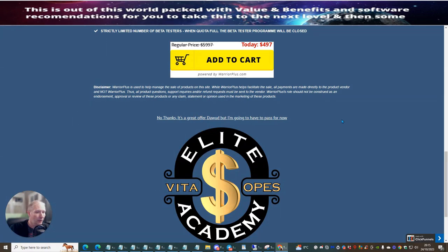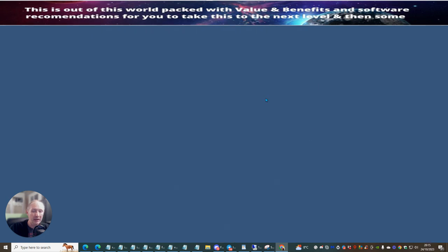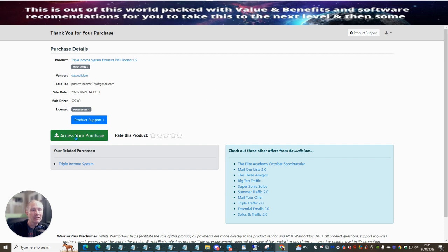Now we're just going to click through here. The idea is I'm clicking through this until I get to the end and then I'll be able to sign in to my membership.